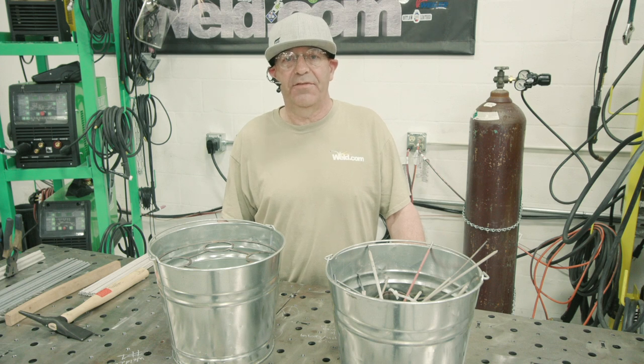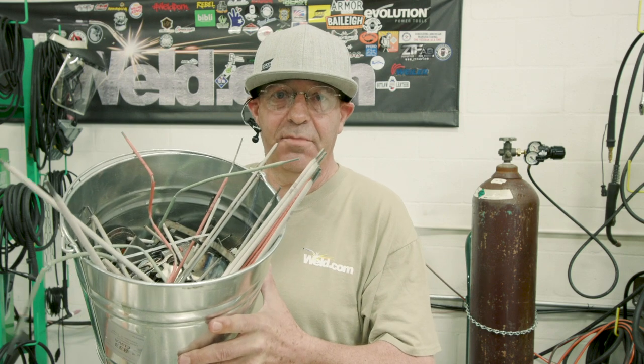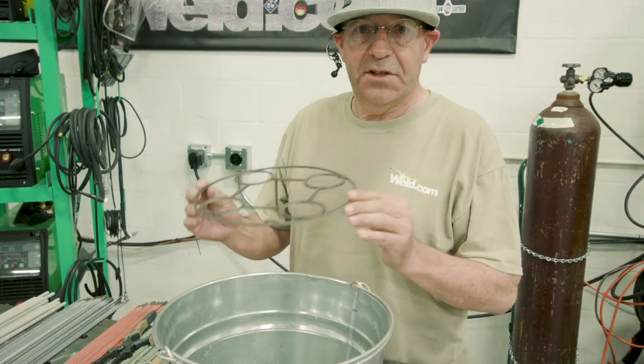Bob here for Weld.com. You're going to have an exciting life from now on thanks to the bucket dipper. Check this out. This is your rod bucket — this is your rod bucket at the beginning of your day, and this is your rod bucket about an hour and a half into your shift.